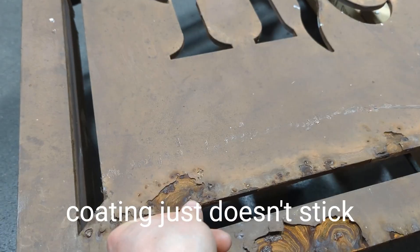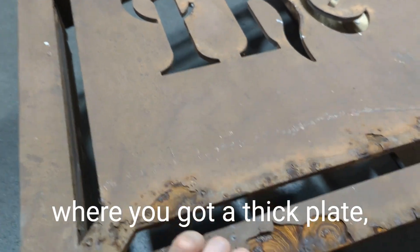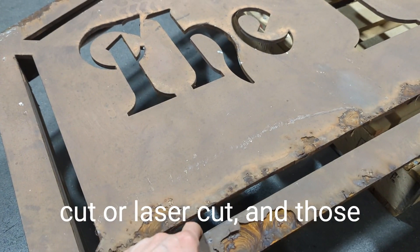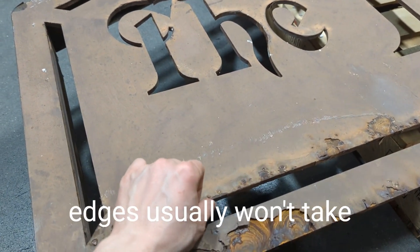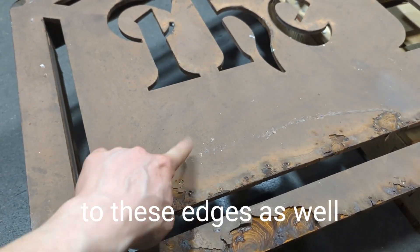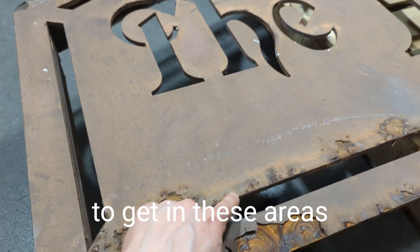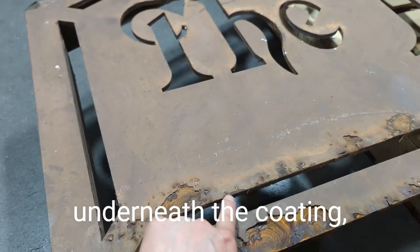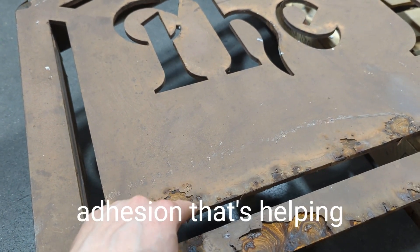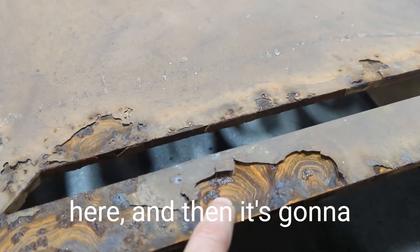Generally the coating just doesn't stick as well on edges, especially on a sign like this with a relatively thick plate — about a quarter inch thick. This is typically plasma cut or laser cut, and those edges usually won't take a coating well. Liquid coating and powder coating just don't like to stick to edges as well as they do to flat surfaces. Water will start to get into these areas, and once it gets underneath the coating it starts rusting. Since it wasn't blasted, there's no extra mechanical adhesion helping hold the coating on.